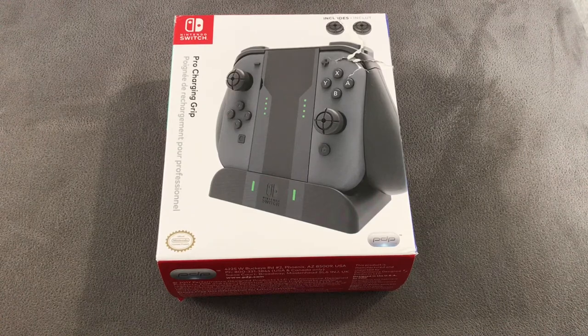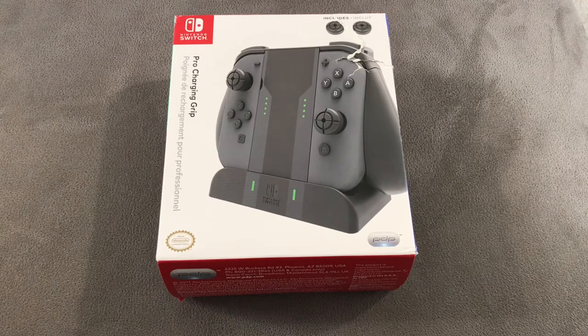Welcome everyone! Here we've got another Nintendo Switch accessory review. This time we're reviewing the Pro Charging Grip. Unlike some of the other accessories I've reviewed, this one is a PDP accessory.